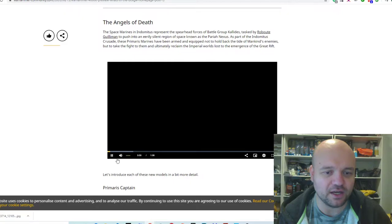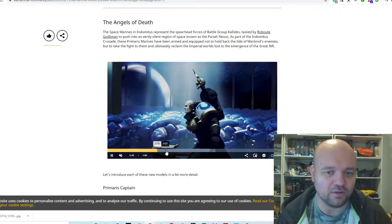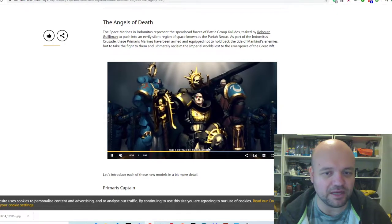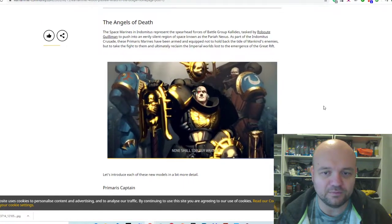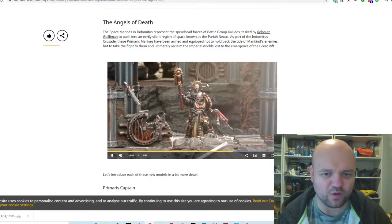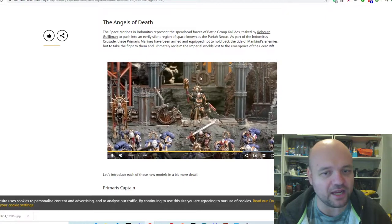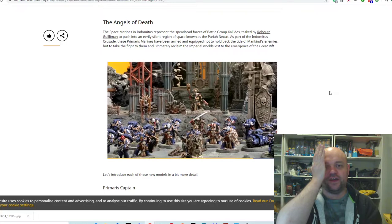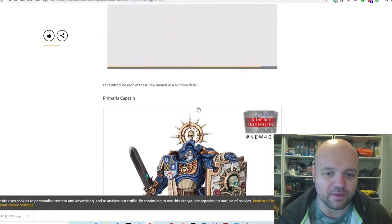There's another trailer with the new art style that I'm not really into. It basically just says Guilliman's back, same stuff as before. I'm still trying to work out that character — I call him the Kano Chaplain because he's got this half face like Kano from Mortal Kombat, which is pretty cool.